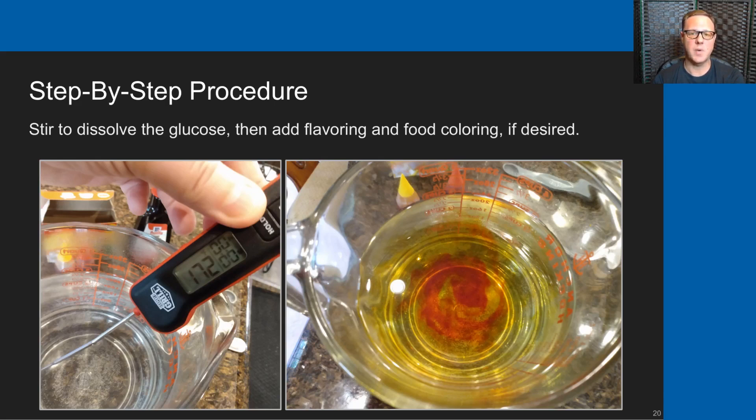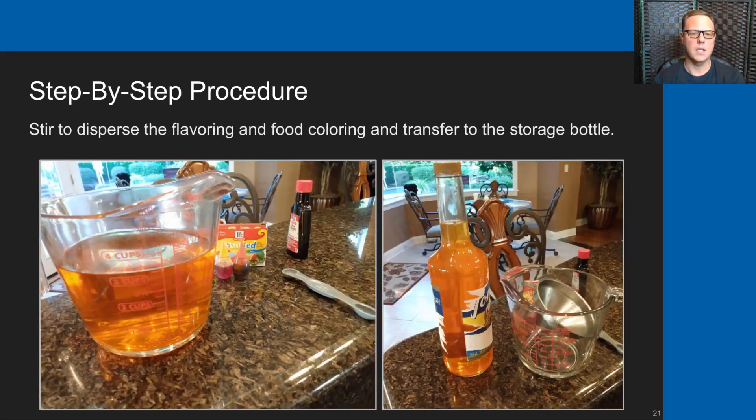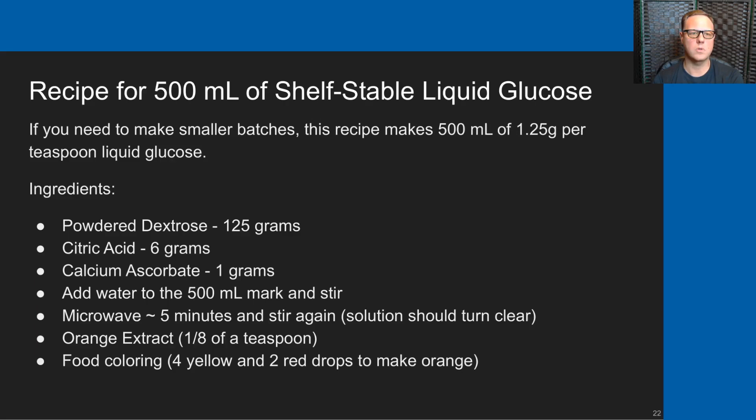At this step I also add a little bit of food coloring — a few drops of yellow and a couple drops of red, which gives a nice orange color. When you stir the glucose and the food coloring and the flavoring together, this is what it looks like. I then transfer it with a funnel into the 750 milliliter Torani bottle mentioned earlier. That's the step-by-step procedure to make the liquid glucose.